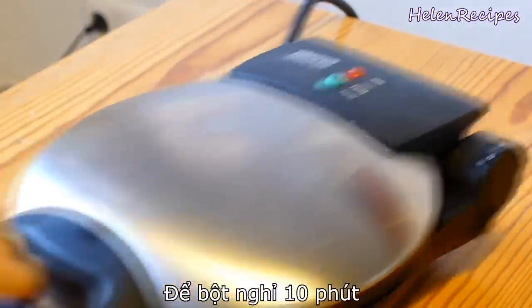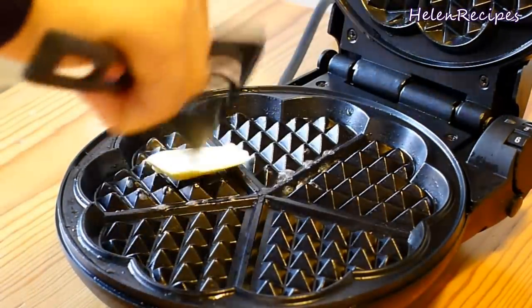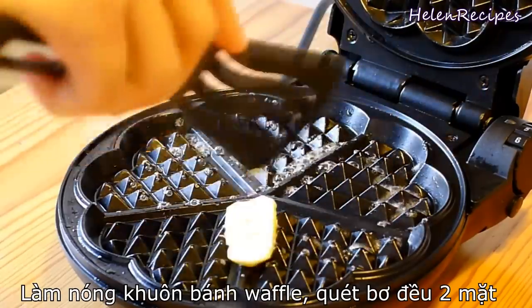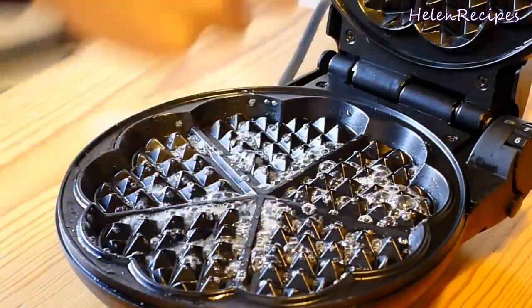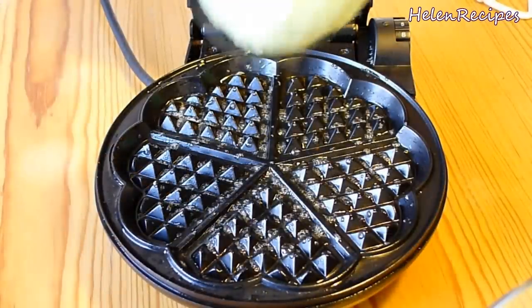Meanwhile, you can preheat your waffle maker following manufacturer instructions. Then grease it with some melted butter. It will be more convenient if you use a pastry brush, but mine was stolen by someone so I have to do it like this. Remember to grease the upper part of the waffle maker as well.